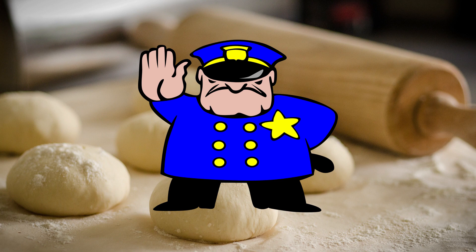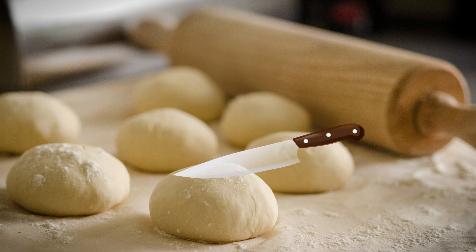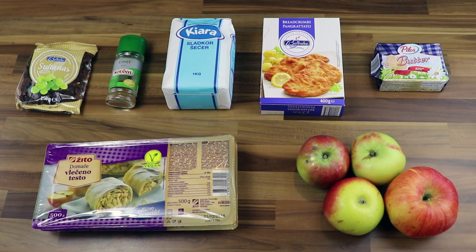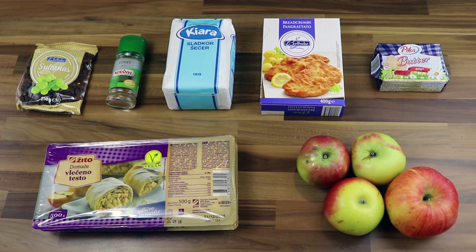Attention! When cooking, be careful and use protection so you will not cut or burn yourself. First, let's see what we need. Quantities are at the end of the video.